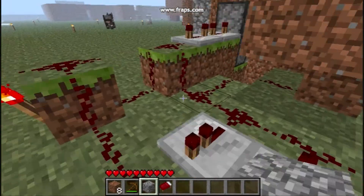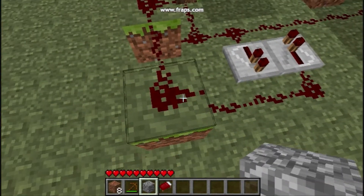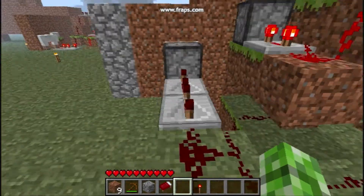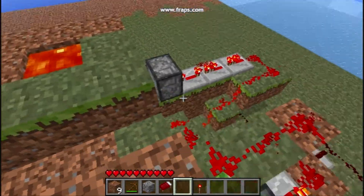Right here is where it inverts. And that is an unnecessary torch. So I'm just going to make the connection here. Up here is where the pistons hold the lava in, those two.